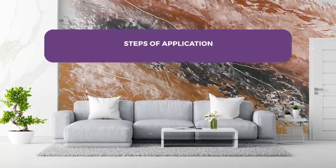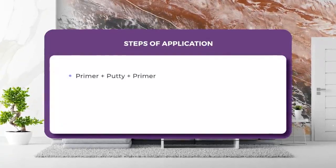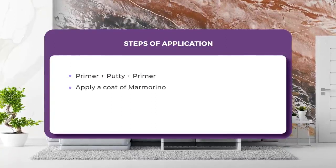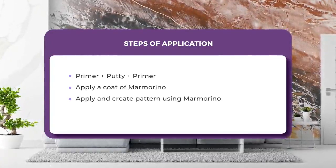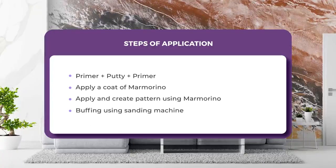Steps of application to create this finish are: Step 1 — Primer Plus Putty Plus Primer. Step 2 — Apply a coat of Marmorino. Step 3 — Apply and create pattern using Marmorino. Step 4 — Buffing using sanding machine. Let us see the application process in detail.